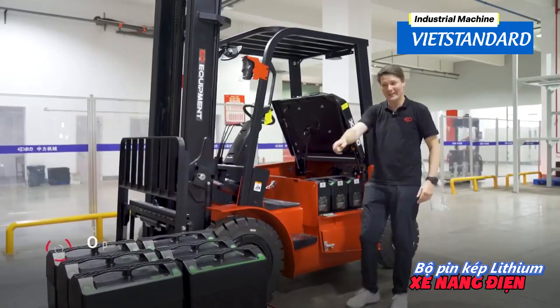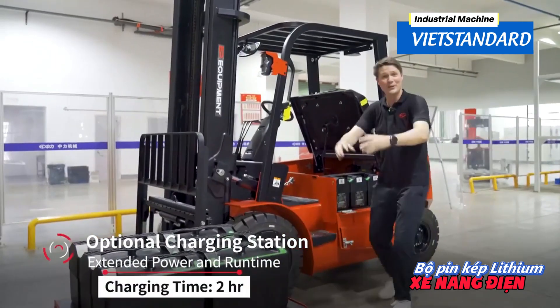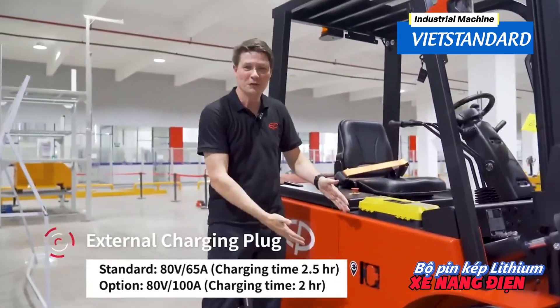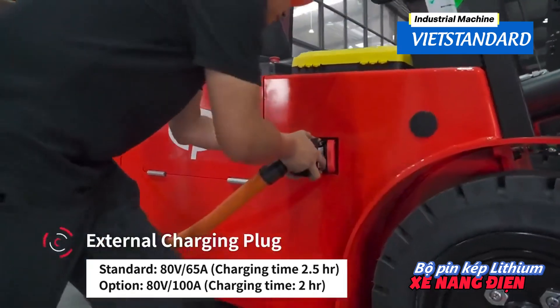You can expand this with another three units in the truck and another three units always on charge. Of course, the X4 also comes with an external charging plug, so you can plug it in and charge it directly.